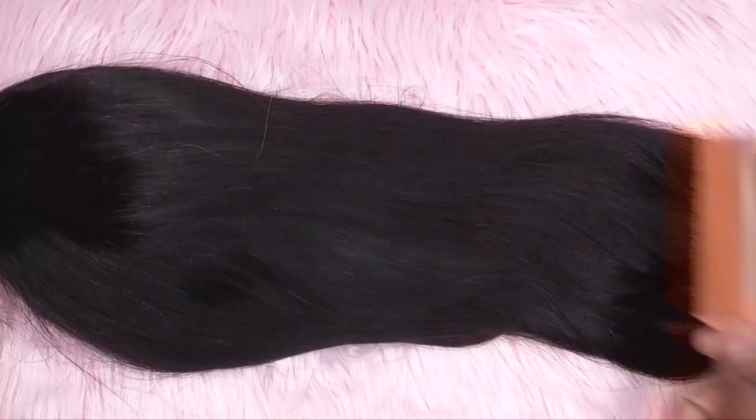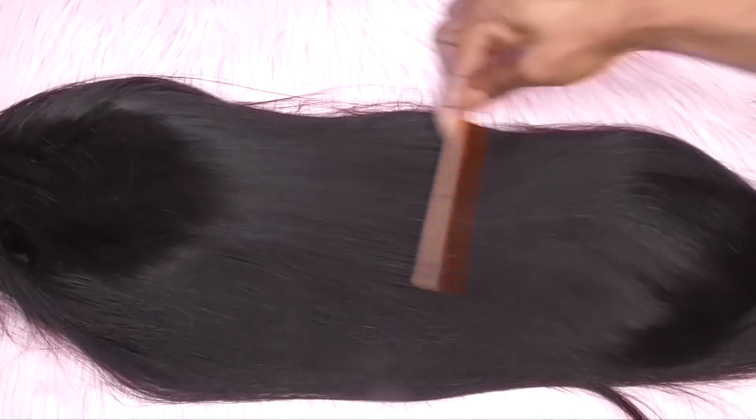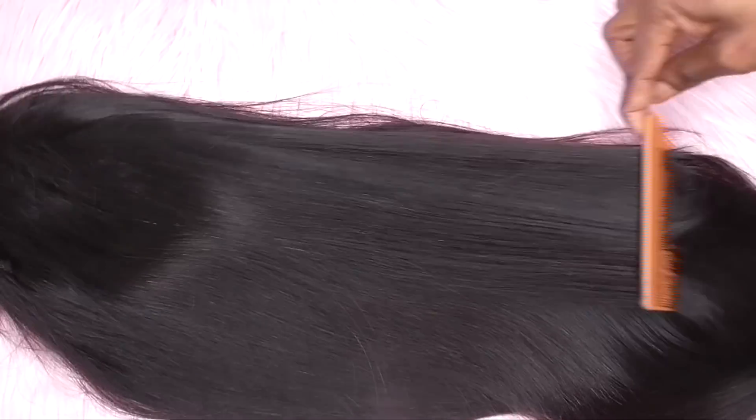The wig has four inches of parting space, a front adjustable strap, and of course combs. These are the knots of the wig. One thing I want to make clear about HD lace is that it also has to have undetectable knots — I'll get into that later. But first, let's focus on how rich this hair is.